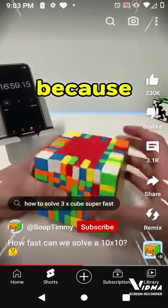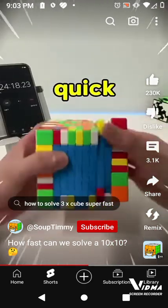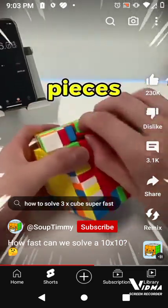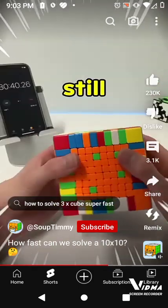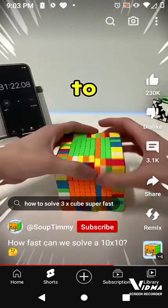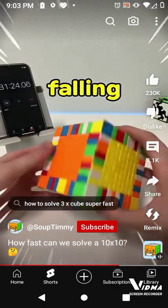This solve was going great because we got the red and blue center pretty quick, until we got pieces jammed. I was trying my best to wiggle it back in, but it just came out. Luckily, we can still turn the cube, but with the missing piece, we have to be super careful about another one falling out.